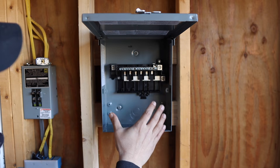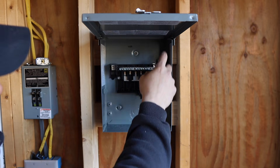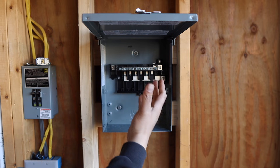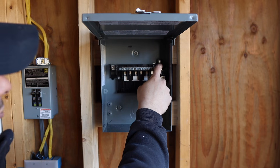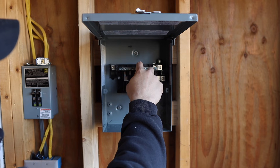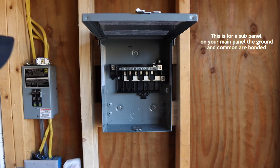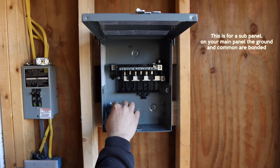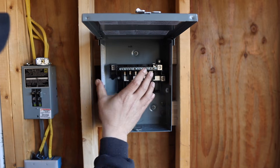What you'll notice is there are a couple of lugs here where your main wires connect. We're going to bring 6-3 into this — meaning three conductors: black, red, and white. Where a lot of people get confused is where to put the ground. A lot of times people will put it up here with the neutrals, but on a subpanel you actually have to buy a separate ground bar. We're going to install that in the left or right corner — that's where your bare copper ground wire goes.